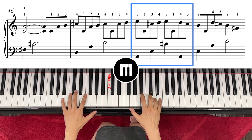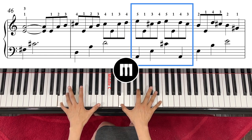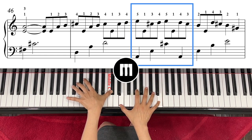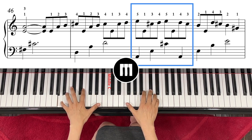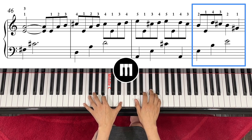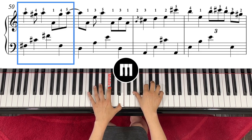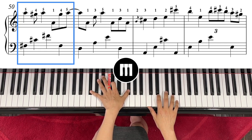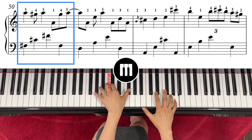Left hand is A, E, A — so it goes one, two, three — then come back to A with the left hand, and then right hand to D. Then right hand is A, left hand C sharp, C sharp, F sharp again.